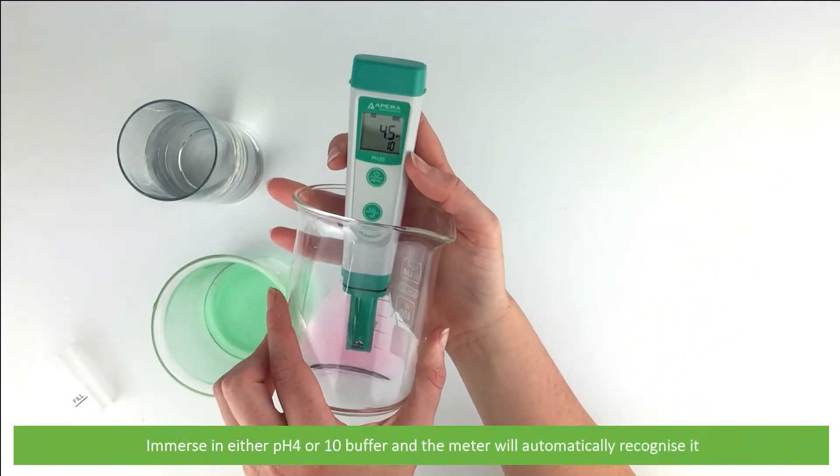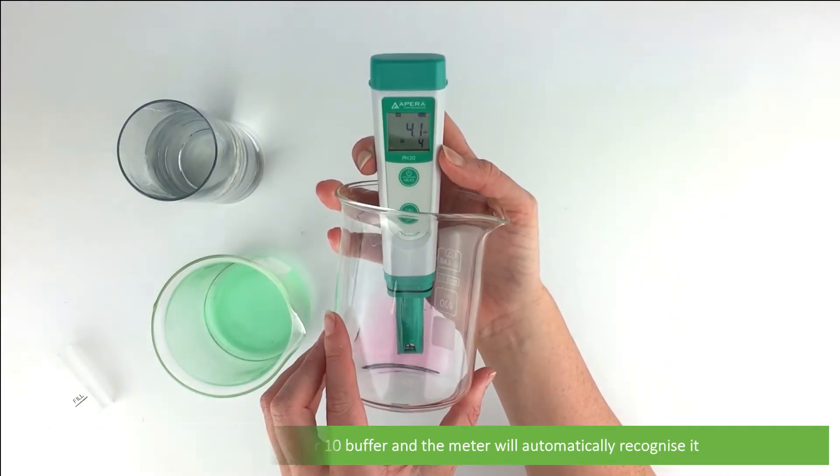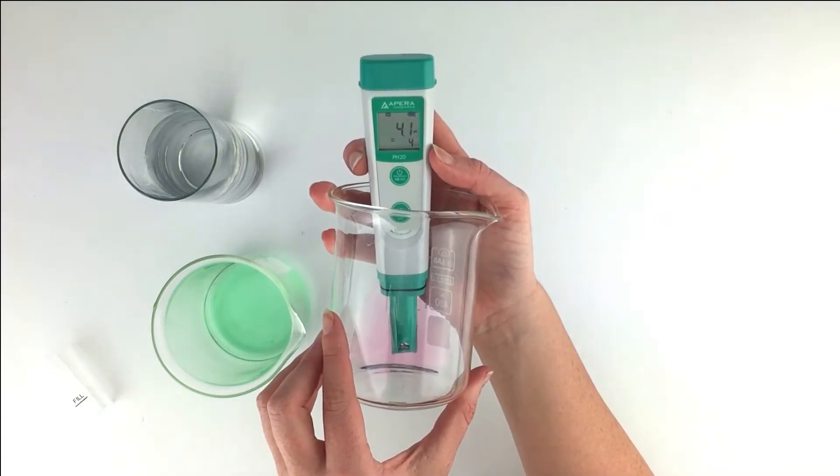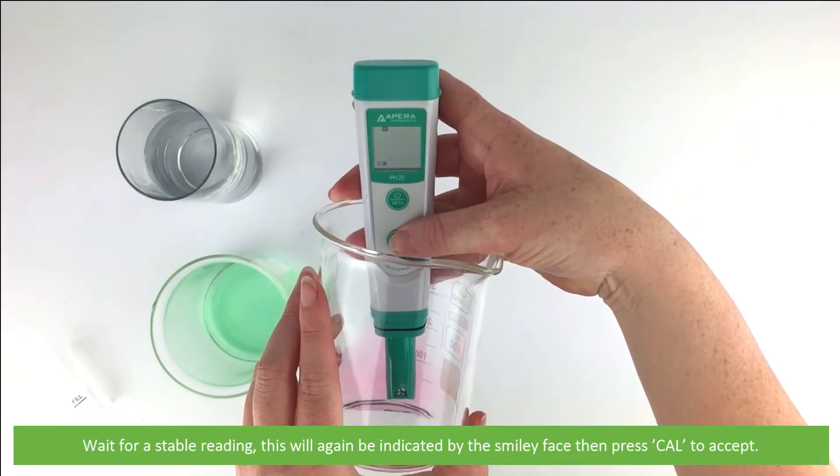Immerse the electrode in either pH4 or pH10 buffer and the meter will automatically recognize it. Wait for a stable reading — this will again be indicated by the smiley face — then press Cal to accept.